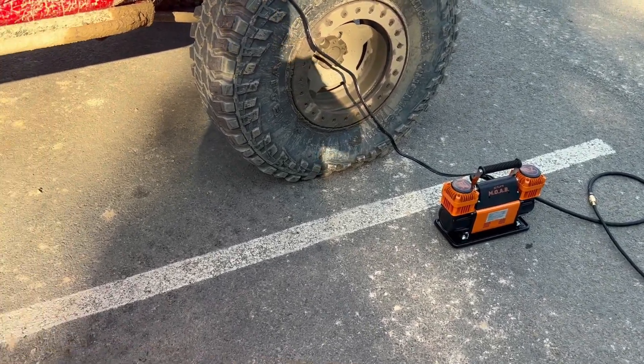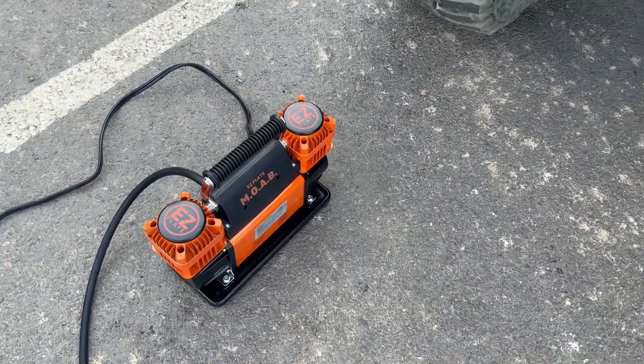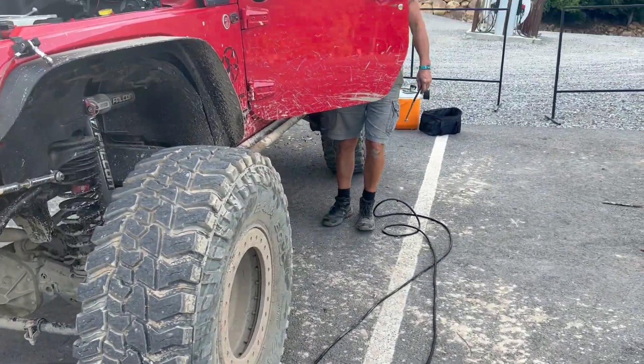Just one touch, turned it on. Our first use of the EZ Flate in Moab, I would say, is a success. It pumped up each tire in about three-ish minutes.